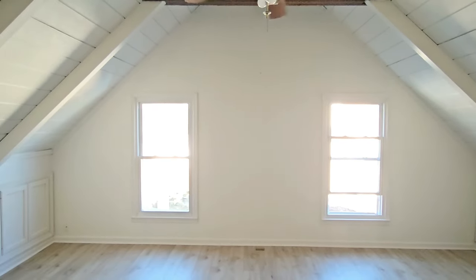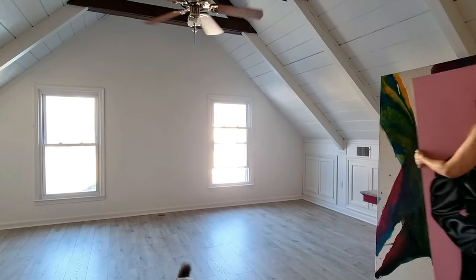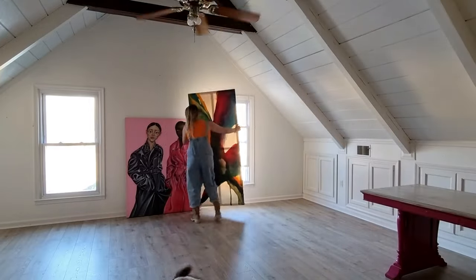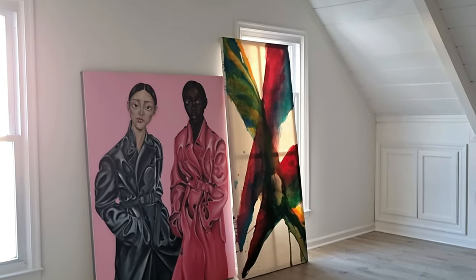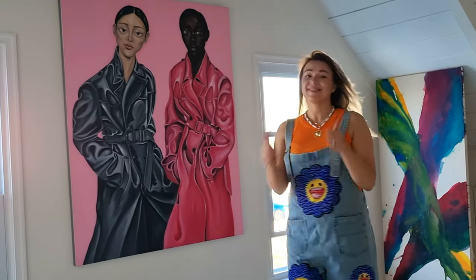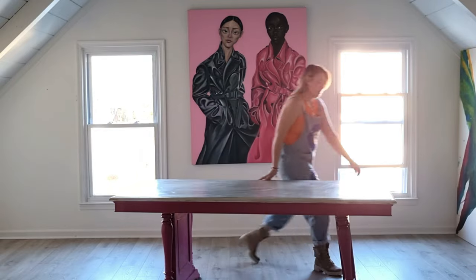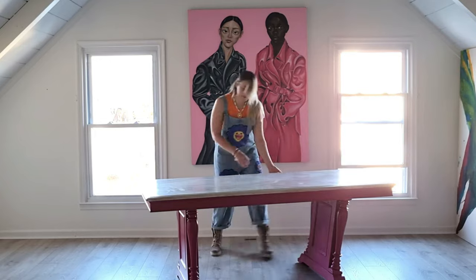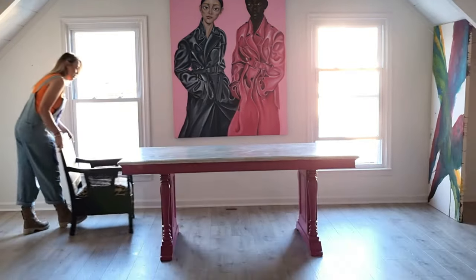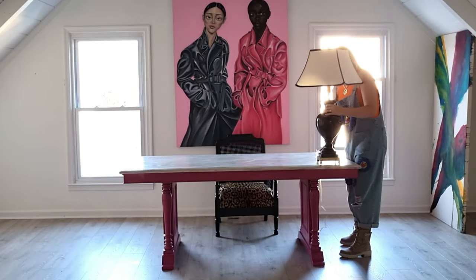Now let's start putting everything in place. I want to start by choosing the painting I will have behind my desk. I think I will go with the biggest painting I've ever painted — it's such a good reminder of how your skills get better and better if you really put yourself into everyday work. And this is the table, also my favorite piece of furniture in my home — I painted it myself.